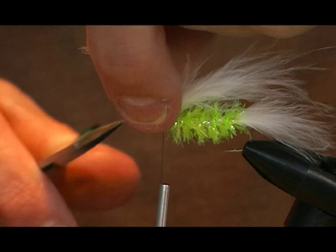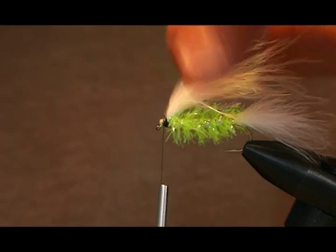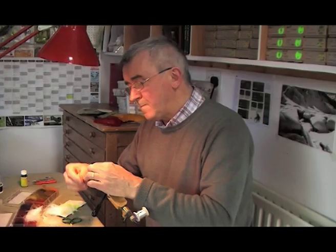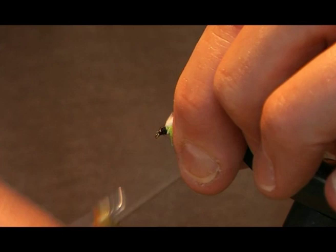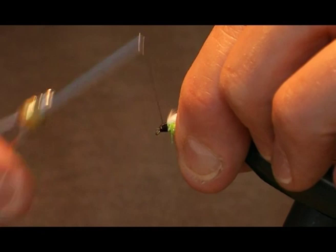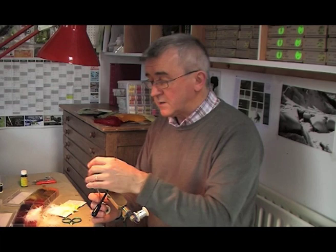Now lift the butts of the marabou and snip them off at the head, then bind down the ends of the marabou feathers to form the head. On a lure, it's not as essential that the head is small, because you can build a lure up and put on small painted eyes and finishes like that. Since it's representing a small fish, don't be too worried if the head gets a bit big.